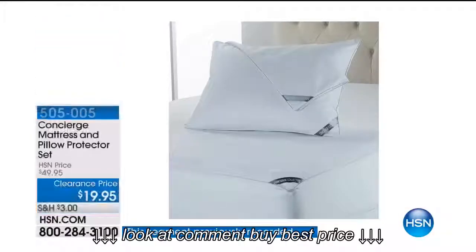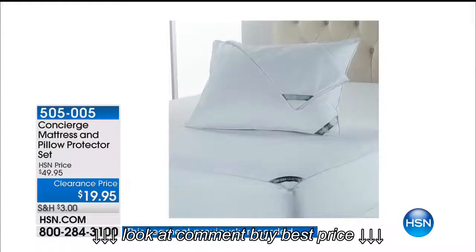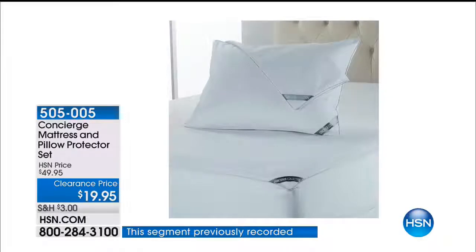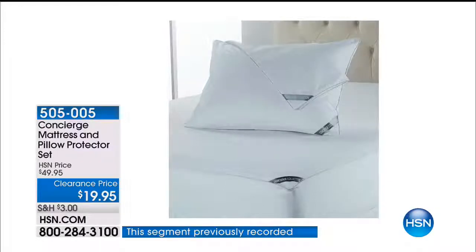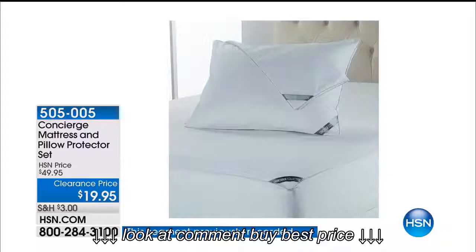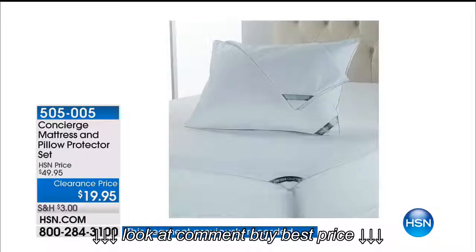If you've got a new mattress or an old mattress and you want to protect it from moisture, this is what you want. Originally almost $50, now $24.95. It covers your pillows and your mattress. It goes underneath the topper, and whether you have puppies, little kids, or spill soda — liquid will not reach your good mattress.